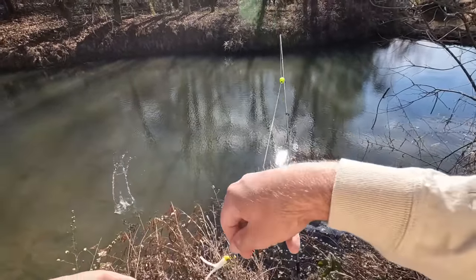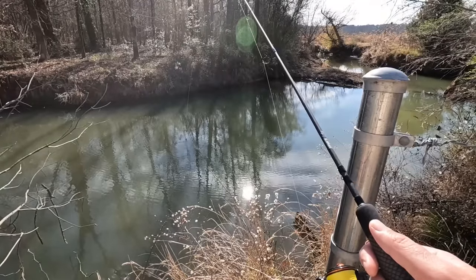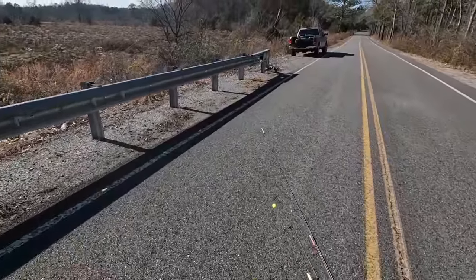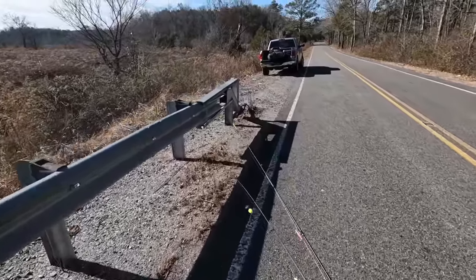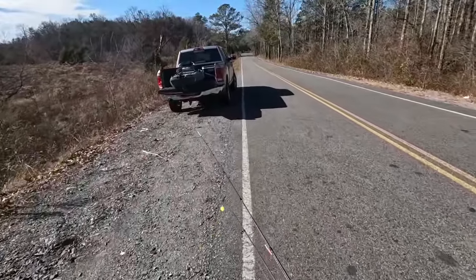I drove about three miles down to where I'm at right now — figured I could be getting another bite pretty quick. Well, that was a little disappointing. Caught one crappie first cast, fished another 20-30 minutes, nothing — not a bite. Let's go somewhere else.